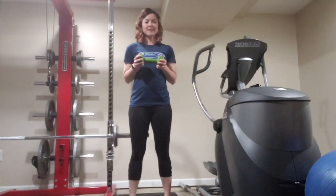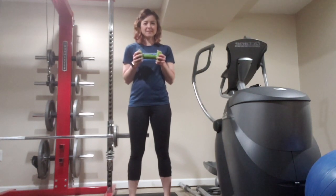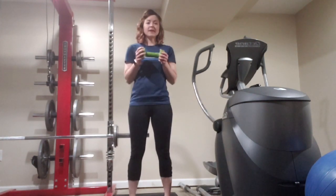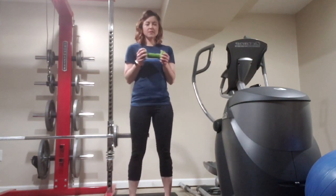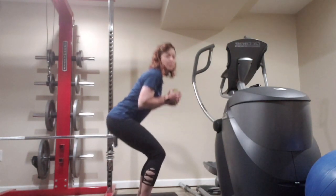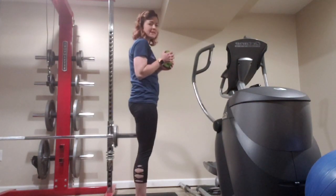The first exercise is going to be an air squat. You can hold a dumbbell or not, depending on how hard you want the exercise to be. We're going to shoot for three sets of ten. From the front, we're going to sit back like there's a chair behind us — keep the knees wide, don't let them touch in the middle. From the side, push the hips back just like there's a chair behind you, bending the knees to squat.